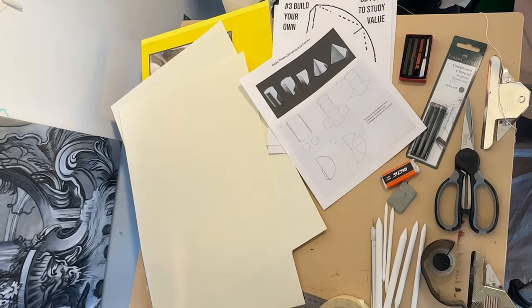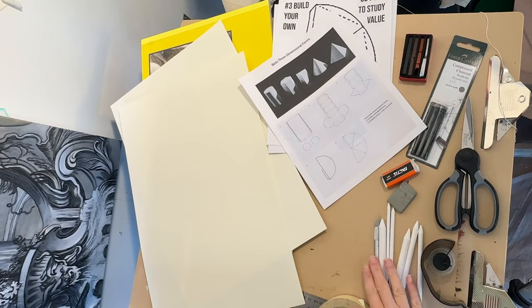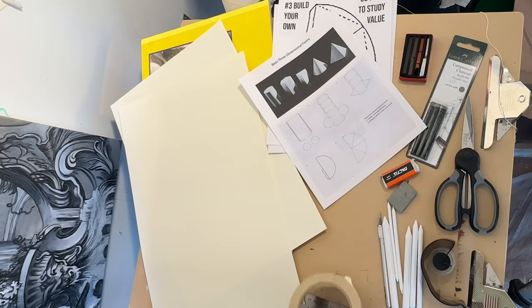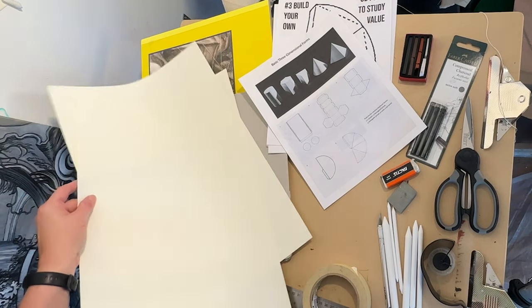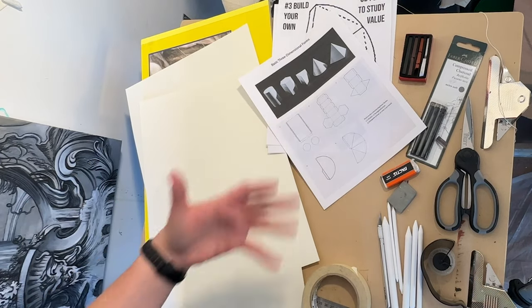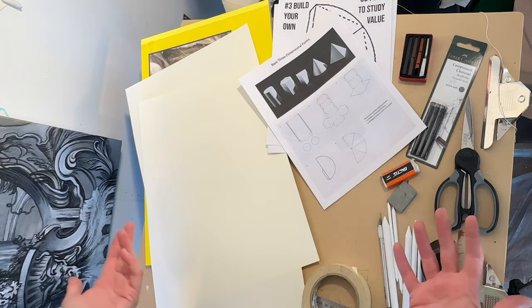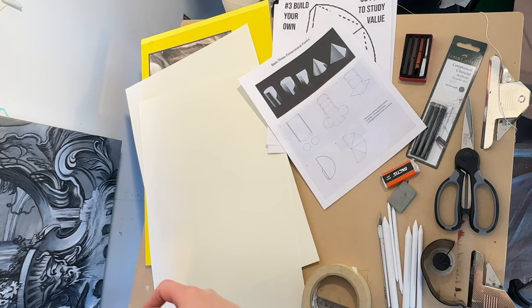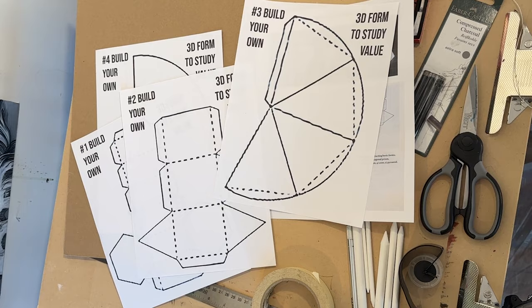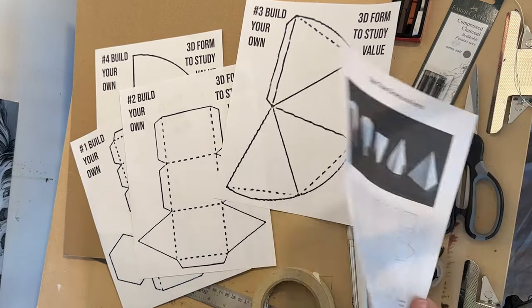So here's the batch of stuff that I have gathered. I'm going to be working with charcoal, maybe a bit of white, blending stumps, exacto knife or maybe scissors, some tape, and I've got two sheets of my 12 by 18 drawing paper. And then I have these shapes I'm going to build so I can add them to my still life — which might help if you're working from home. I'll put these templates here for you to download if you want to print them out and work with them yourself.